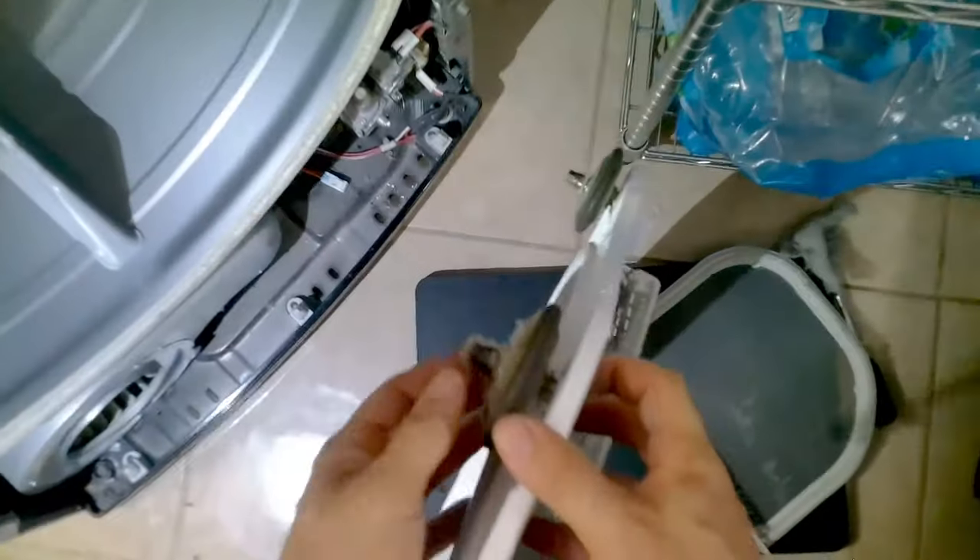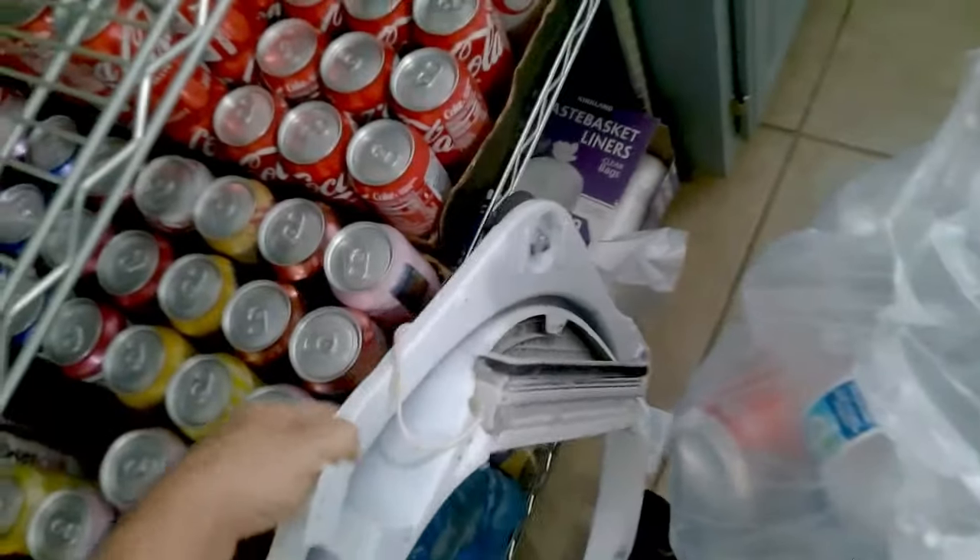Another thing you want to do is check your wheels. If these wheels are locked up, this can prevent the drum from rotating at the correct speed and cause the heat not to exit the dryer correctly.